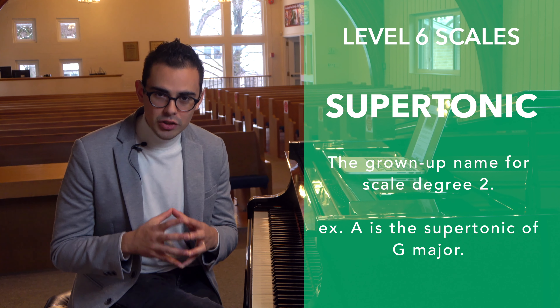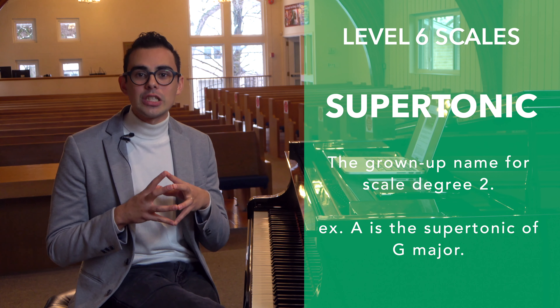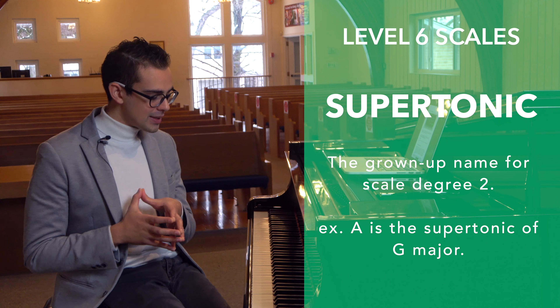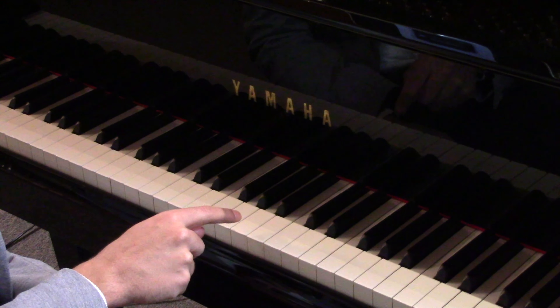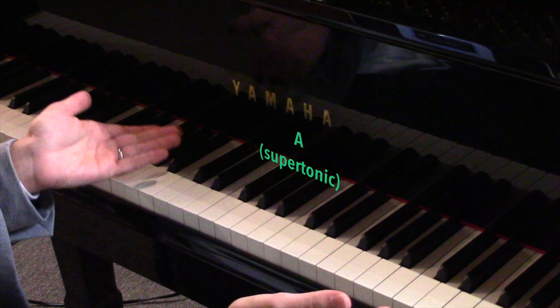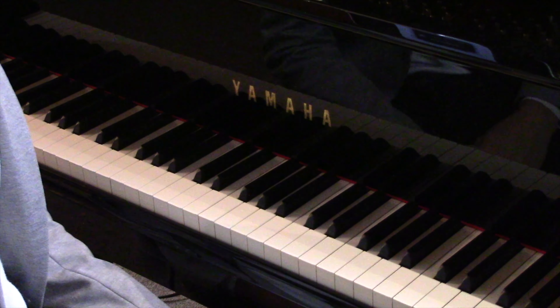From now on you will refer to scale degree two as the supertonic. For example, in G major the second note is A, and in the context of G major we refer to that A as the supertonic.